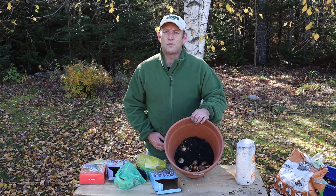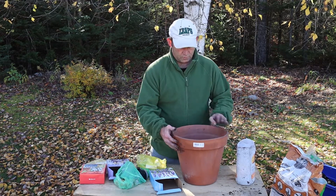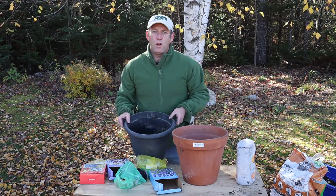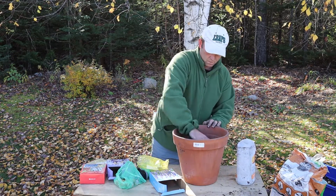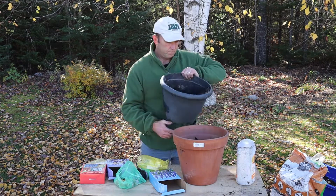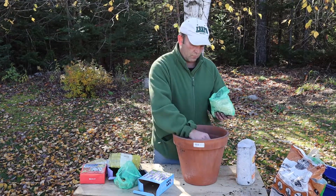I've got ten daffodil bulbs in at the bottom, quite tightly packed, but they're only going to be in there for a little while during spring. Let's put in another layer of compost. Then the muscari go in next — these will be about four inches down, and I'm really going to pack these in to get a great display from them.